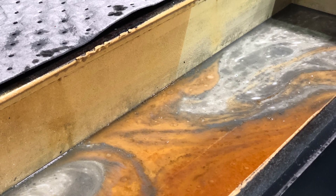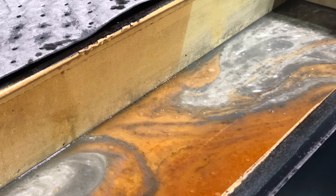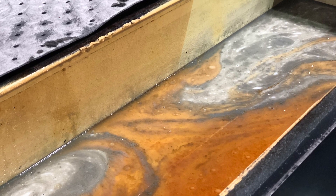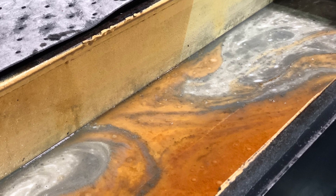Proper maintenance of water dilutable metalworking coolants requires the removal of tramp oil. Tramp oil contamination can affect cutting performance, increase smoke and mist, and reduce sump life.